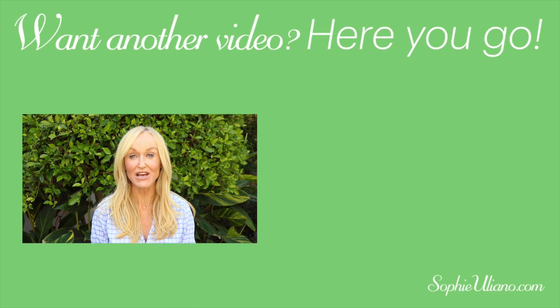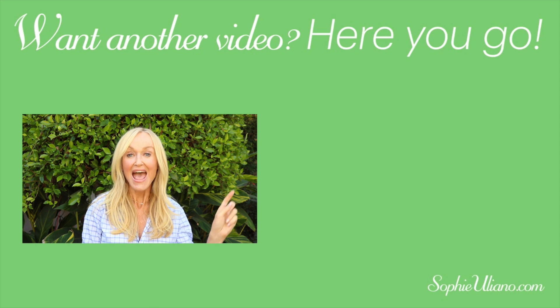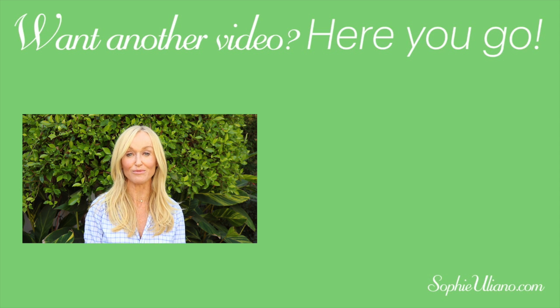Thank you for watching this video. If you liked it, there are hundreds more. Please also visit my blog at sophieiuliano.com for detailed reviews, recipes, DIYs, and more. Bye!